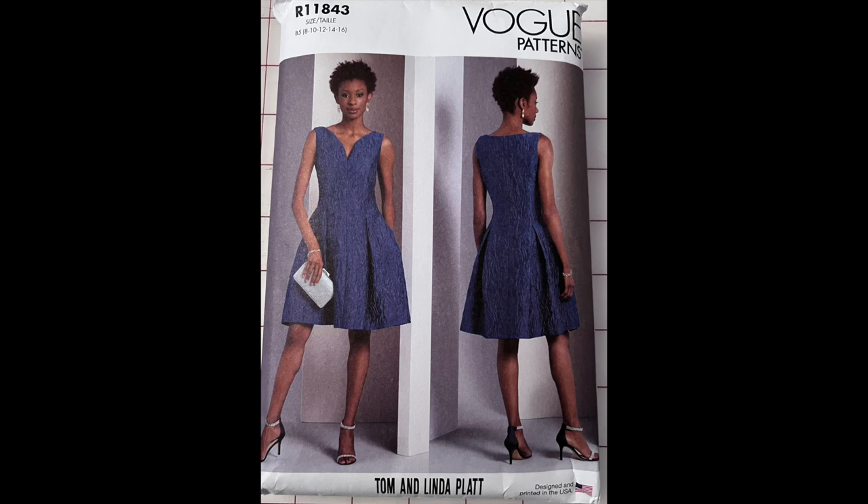Hello, I'm Chef Carol and this is my first sewing tutorial. Normally I find tutorials for my patterns on YouTube. When I searched for Vogue R11843, I couldn't find any videos.